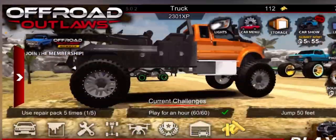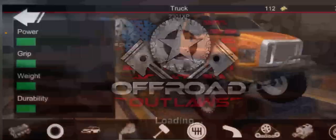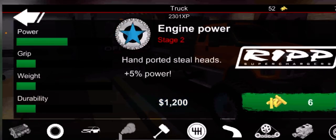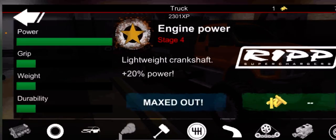Okay now let's do the customizations - diesel swap. Let's just max it out - I might as well upgrade it maxed out.